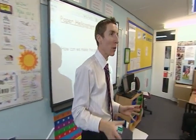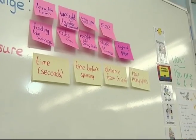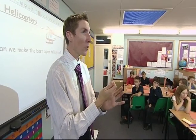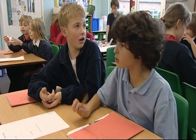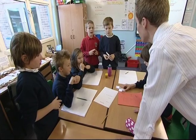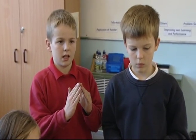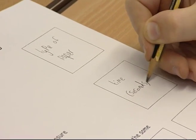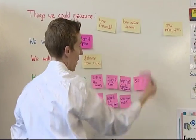What I'm going to ask you to do now is as a group just choose one of those things in pink that you can change — you are going to change — and one of those things that you decide you're going to measure. When the class have given all their ideas of everything they could change and all the things they could measure, each group can decide on one post-it, one thing that they're going to change. That post-it can then be moved into the next category, and everything else can be moved into the category of things that need to be kept the same to keep it a fair test.